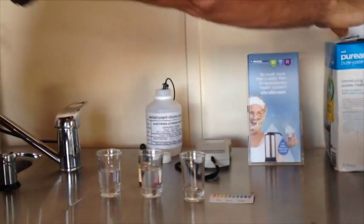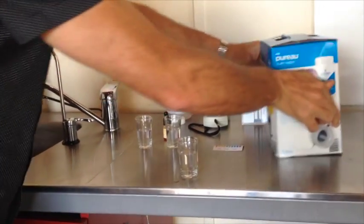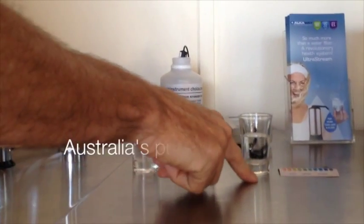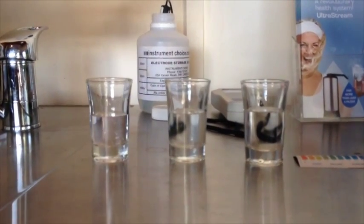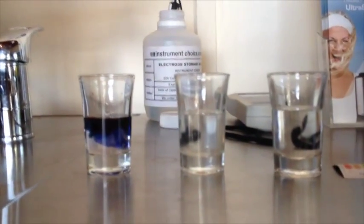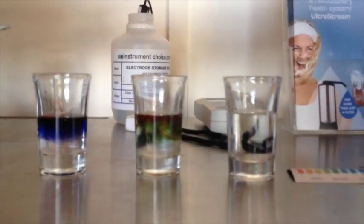And the third glass, I'm just going to grab this popular bottled water, or pure water that's sold in supermarkets. Now we've got the UltraStream water, we've got tap water, and we've got the pure water. They look all exactly the same, and you'd say well, what difference is there? So let's have a look and see what happens. When we use the pH reagent, we'll put a couple of drops in here. You can see straight away — change of colour. And we put it in the tap water, and then we put it in the pure water.